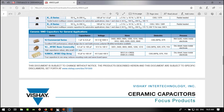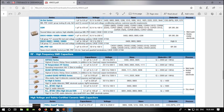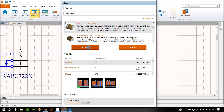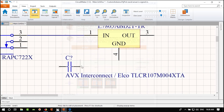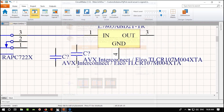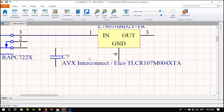Searching for a 100 µF capacitor in 1206 size — 10V is not enough. Let's try 1210 size and also filter for 25V. We can't find a suitable one in SMD. We could use a through-hole electrolytic capacitor, but I'd rather find a better SMD option.